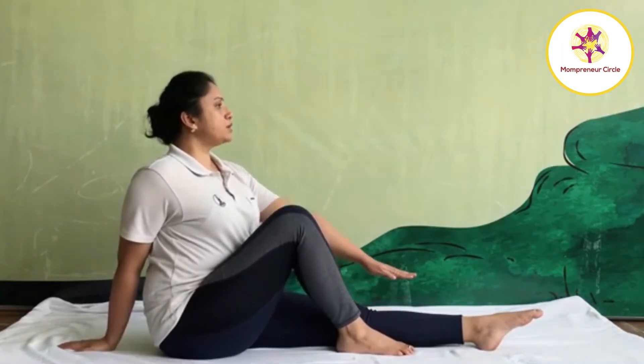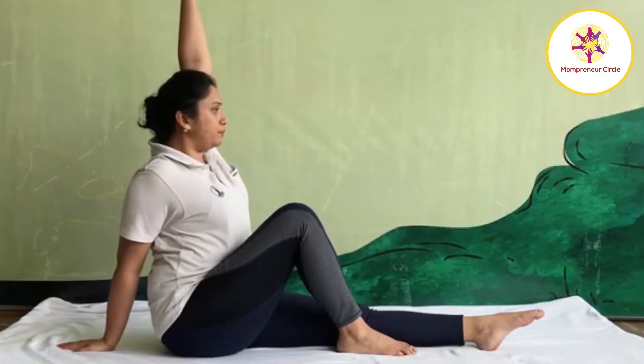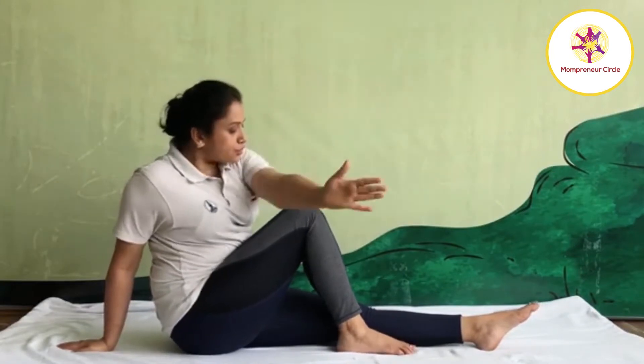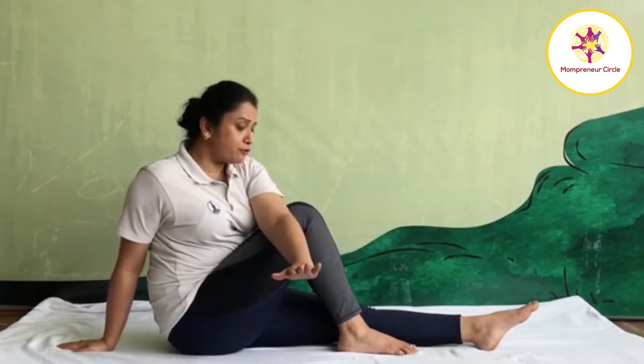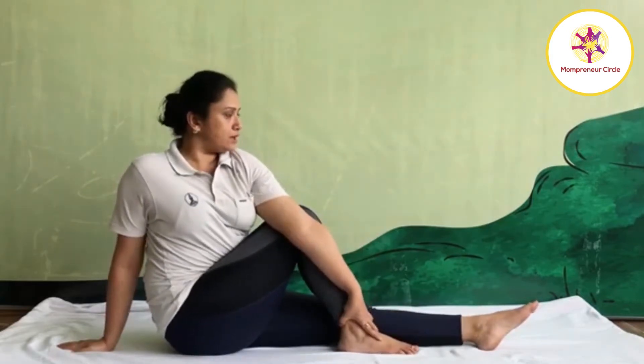As you inhale, raise your left hand up. Stretch your hand up. As you exhale, bring your left hand down. First cross your right leg. With help of your left elbow, push your right thigh. Then try to hold your ankle joint.